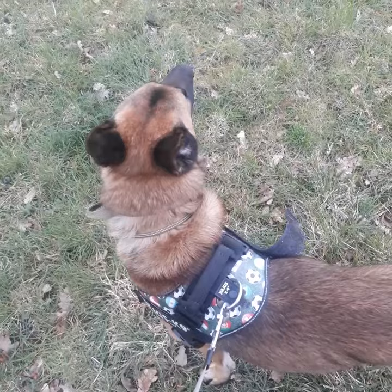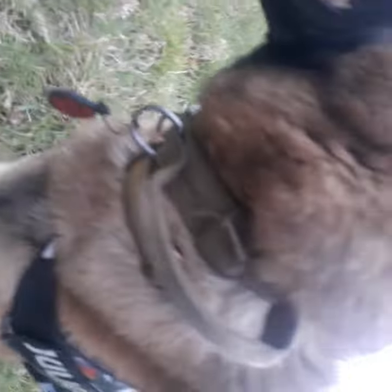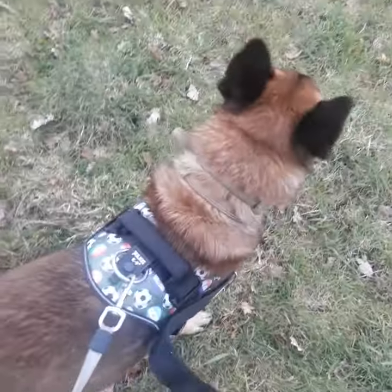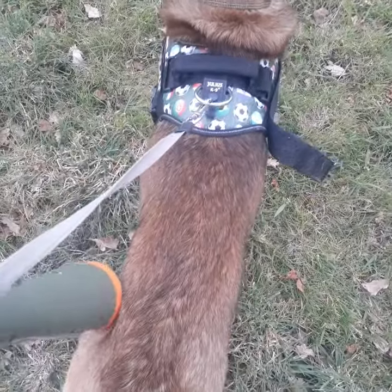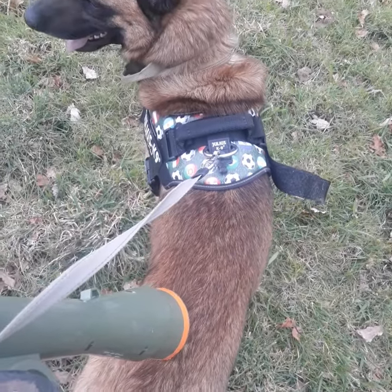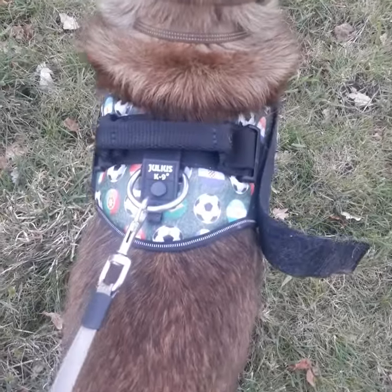Obviously, if you have a reactive dog you want to pick up the front two legs or all four legs. You can't pick up the front two legs with this harness because it doesn't go under the belly, so it would be pulling on the neck. This harness is only for dogs that are allowed to pull — that's the only purpose it serves. If your dog's allowed to pull, maybe get one that clicks on at the back — a hunter harness.